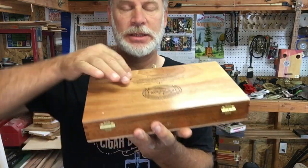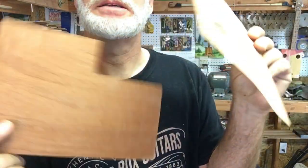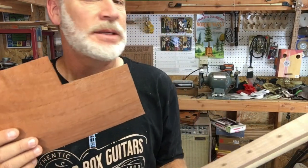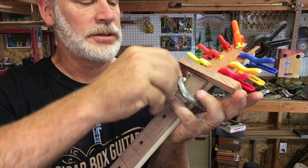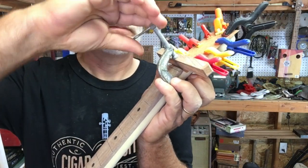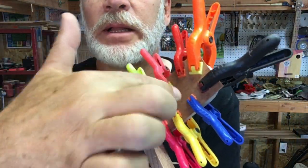Greetings friends and fellow cigar box guitar enthusiasts. I love it when I open a cigar box and I find these little thin veneer pieces inside. This one is cut out because I decided to put a little veneer top on this scarf joint right here, and I got it all glued up and drying now. This little veneer is going to cover that scarf joint — what would be like a little line right there.